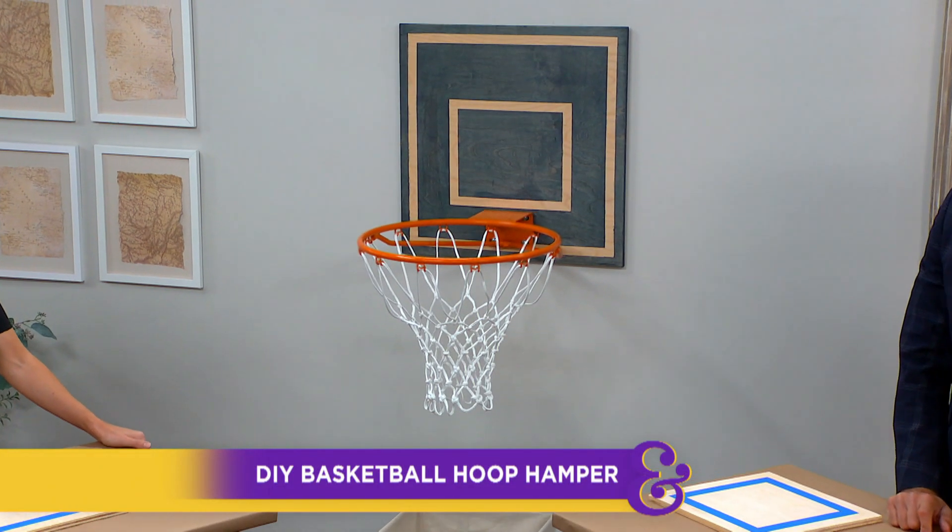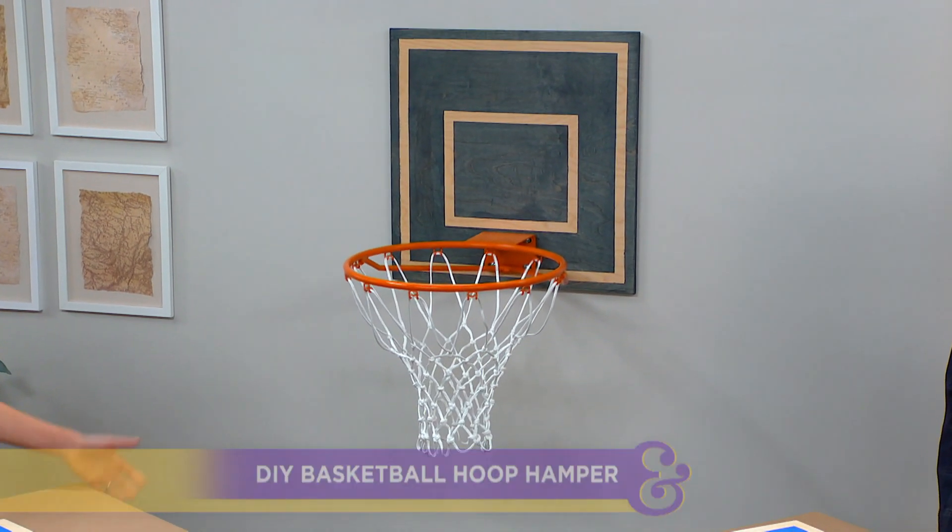Orly is here showing us how to take tidying up from lame to game with a DIY basketball hoop hamper — one I wish I had growing up.